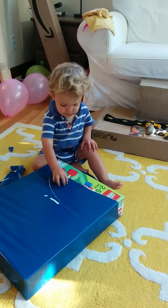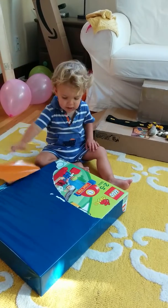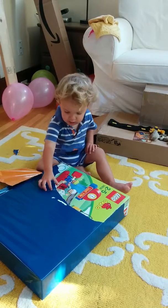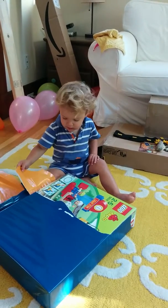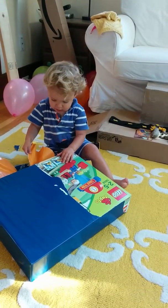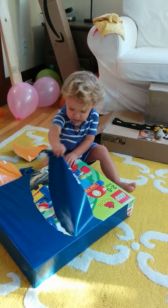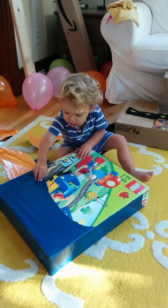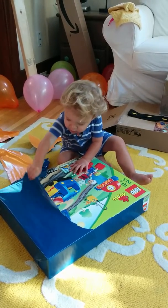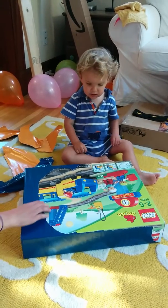There you go. This ribbon's tricky. I'll take the ribbon off so you can do the paper. Keep pulling, bud. What is in there? Oh, my goodness. Do you think it's something to play with? A motor. What is it? Oh boy, what is that? Present. Present. Present, you saying present? Present? What is it?